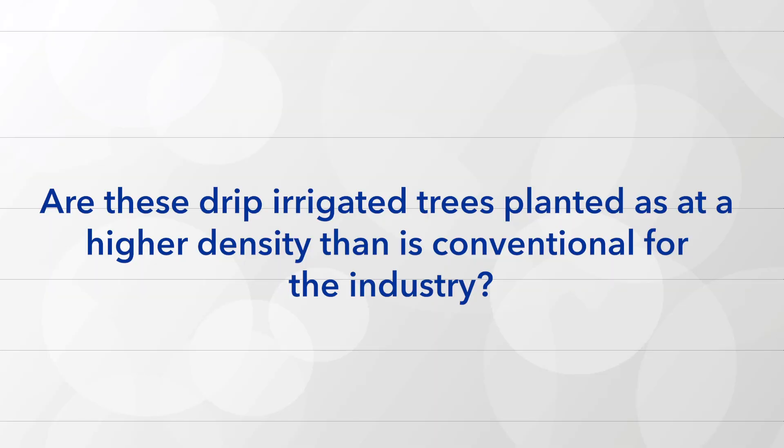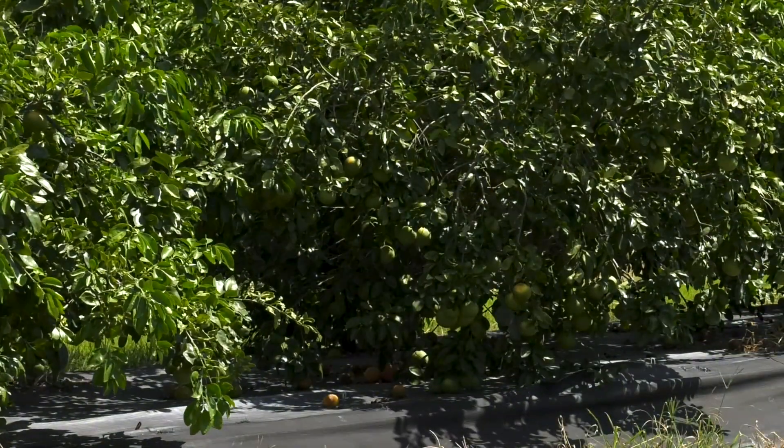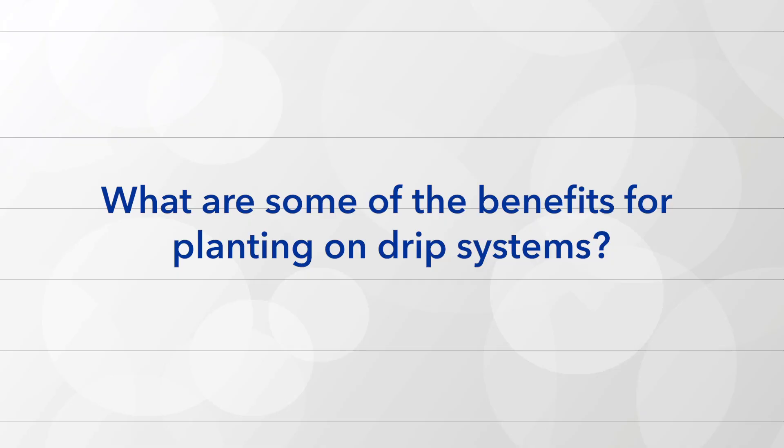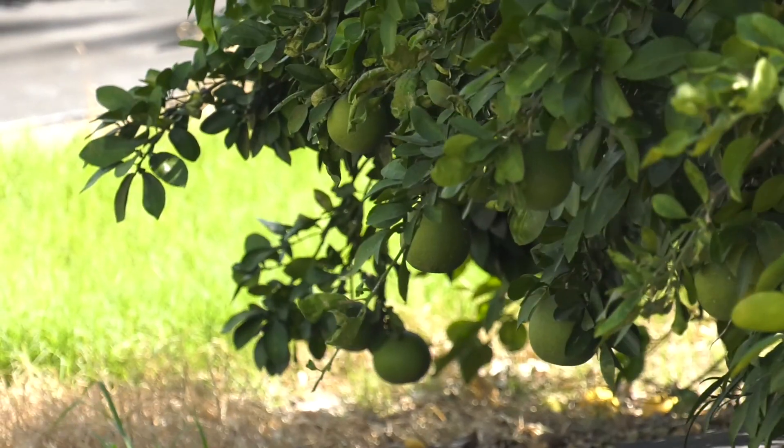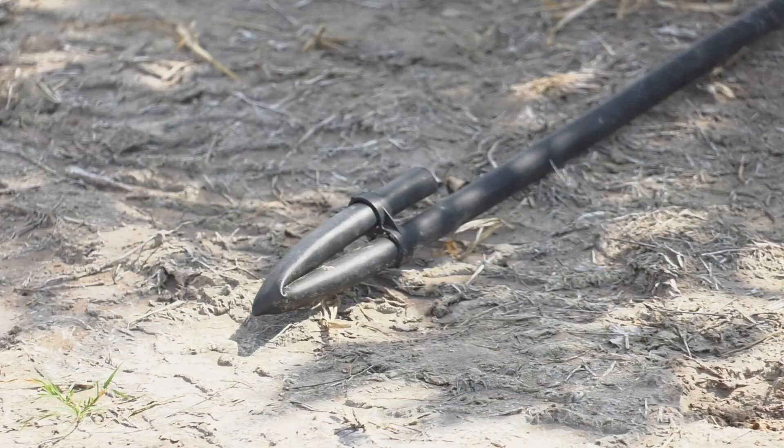Are these drip irrigated trees planted at a higher density than is conventional for the industry? These groves on this farm — all of the new planting is in what we call a staggered row high density planting. We're using 250 trees per acre. What are some of the benefits for planting on drip systems? The benefits we see from drip irrigation is a more timely application of water, and the water becomes a vehicle — whatever you're trying to apply to the orchard, be it nutrients, bio products, herbicides, or fungicides, everything can be applied through the drip lines.